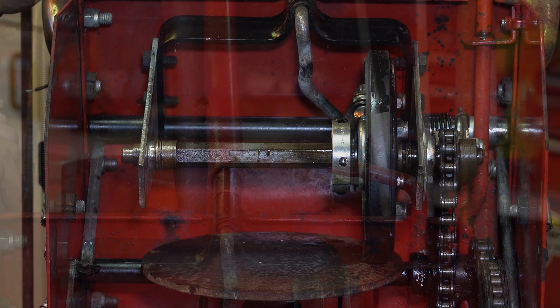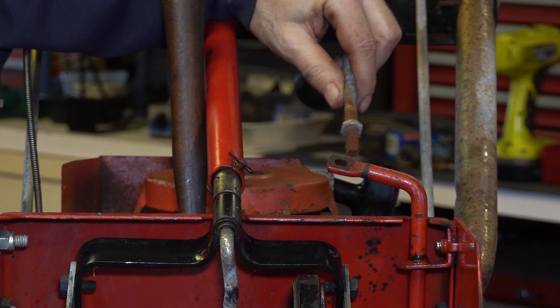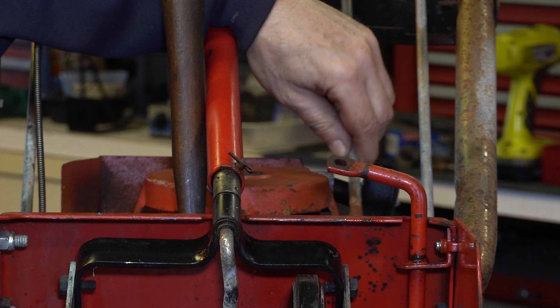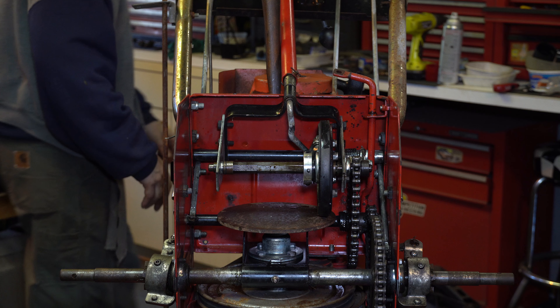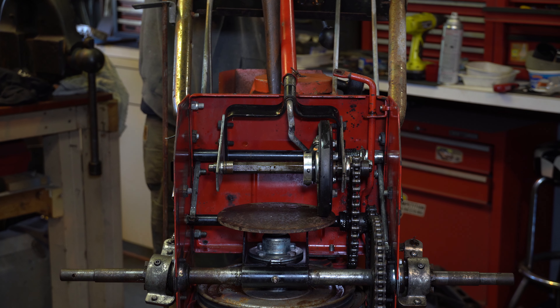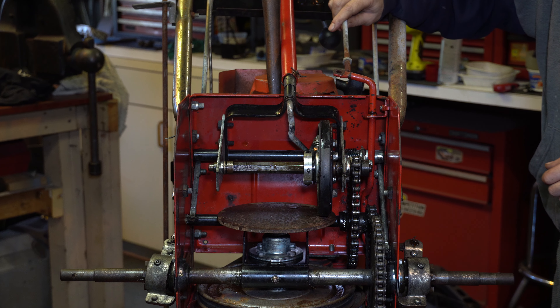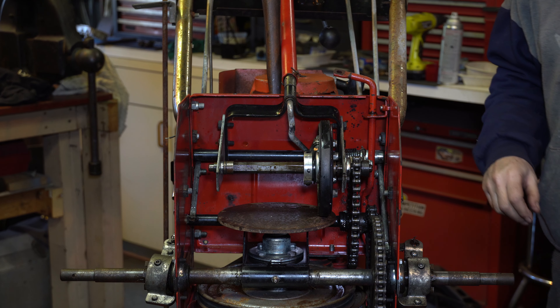We need to get that lubed up, and we still need to come up with some kind of—there's something that goes there that's missing. We don't even know what that is. It is the auger drive—okay, so that's your auger drive. So we're missing some kind of piece that goes here for the auger drive. One thing at a time.